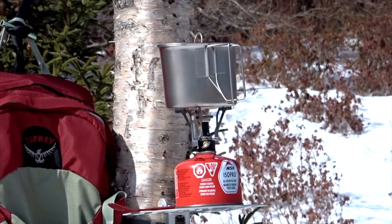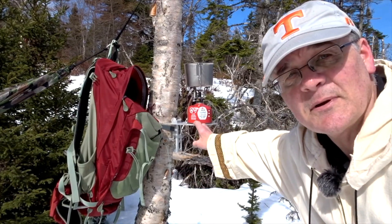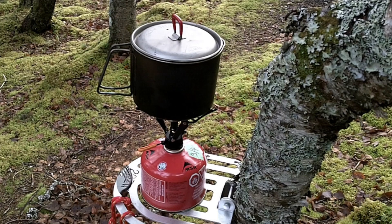It weighs 215 grams or 7.6 ounces with the bag and a strap. It's a dandy tree table. I use it mostly in the winter when it's a little bit more difficult to put your stove down on the ground, because in the snow it might start to sink as the heat heats up around it and tips. You can use it any time of the year, but it's really handy in the winter.